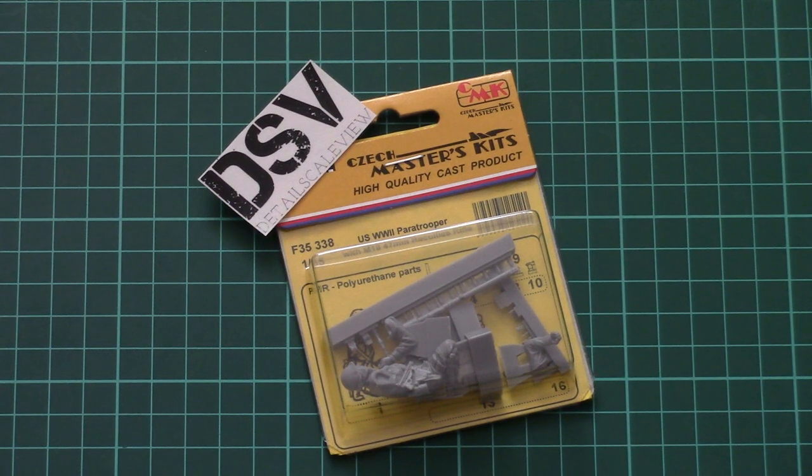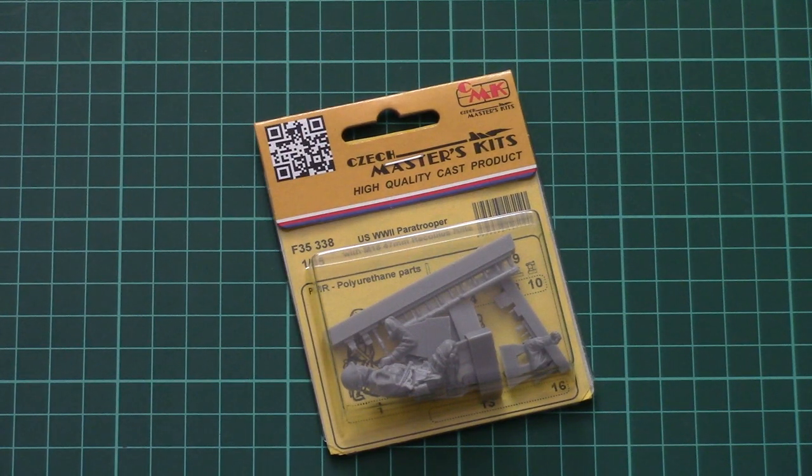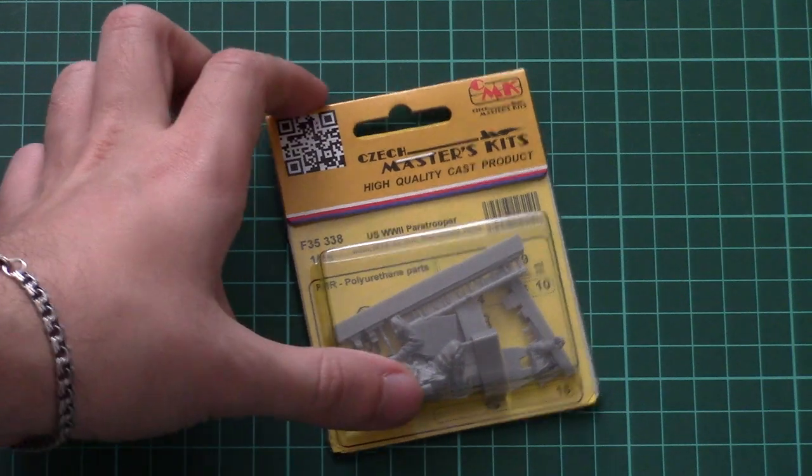Hello everyone! Today we have a new video review and this time we're going to check a fresh release from CMK company. This is a resin set which copies a US World War 2 paratrooper with M18 recoilless rifle, and that's 1/35 scale, so it should come in handy in some dioramas with military vehicles or maybe just as a single subject.